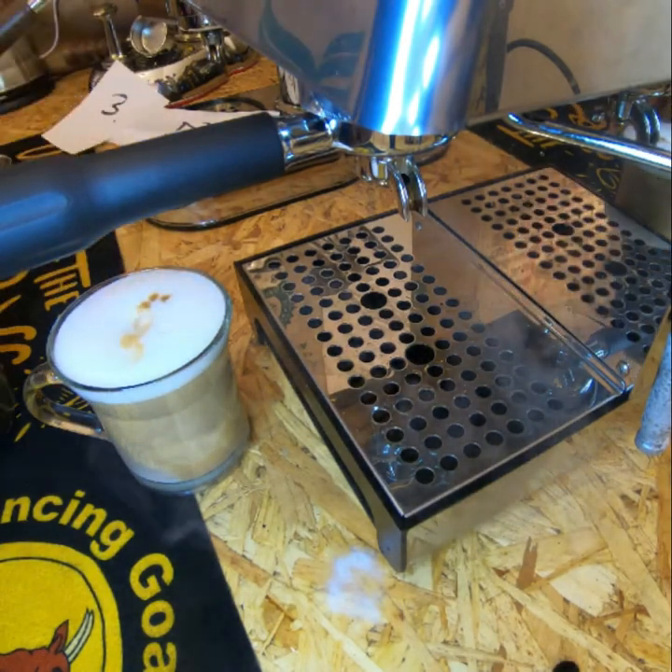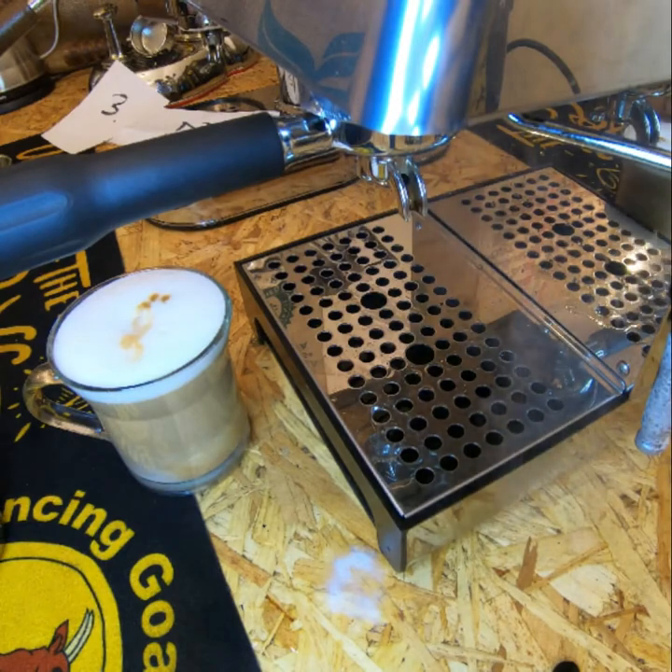That steam wand is the same as the Grand Cafe and the Barretto — it has this outer sleeve with the venturi hole.